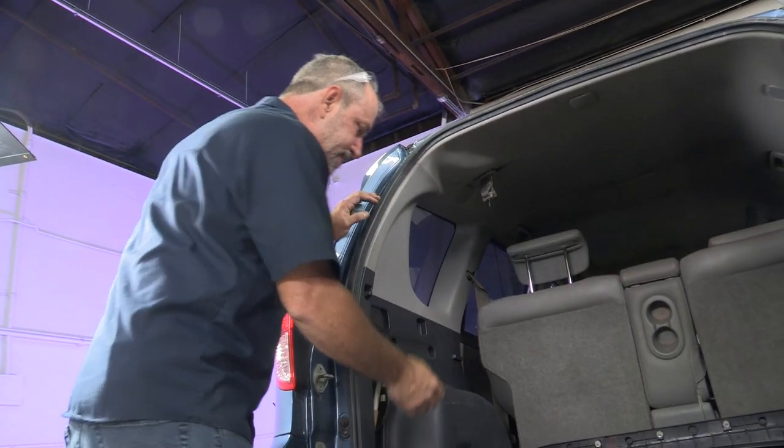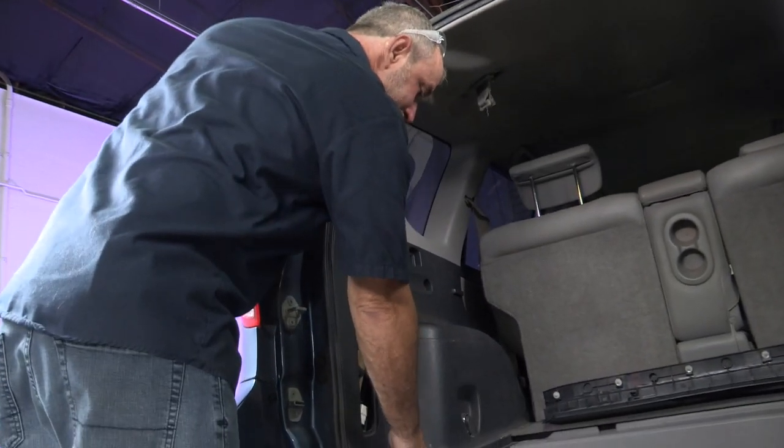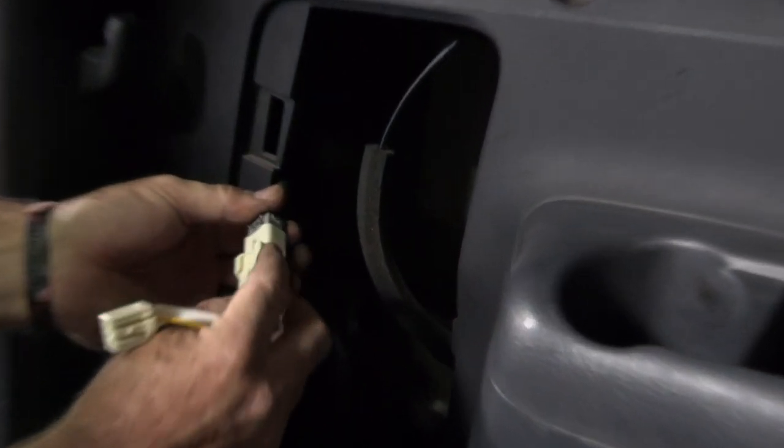We're at the driver's side now. We're just going to do the exact same thing that we just did at the passenger side. The last connector goes on behind the tail light.